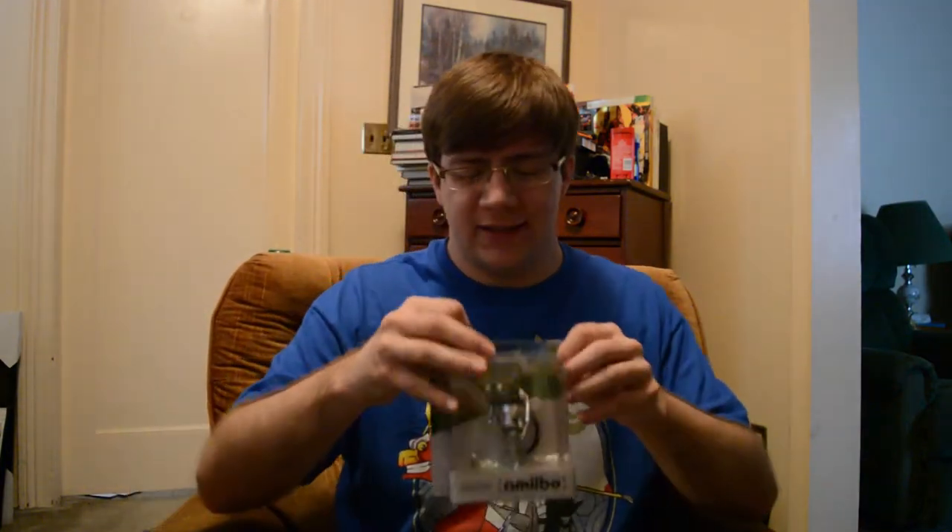Now I'm gonna do the unspeakable and actually open up an amiibo — I know, it's too horrible for words, but I'm gonna do it. Oh man, there it is... psych!